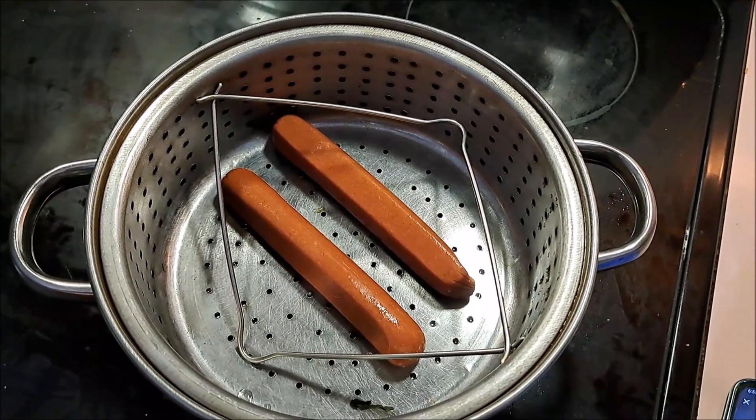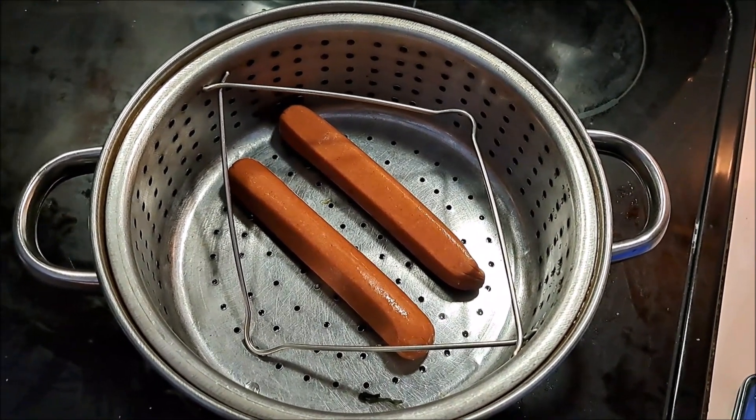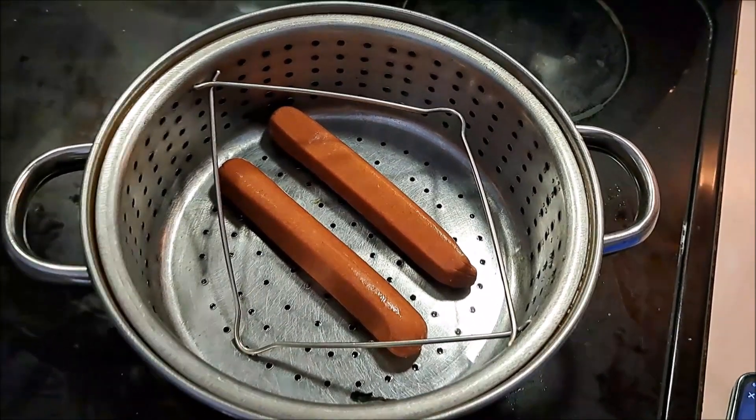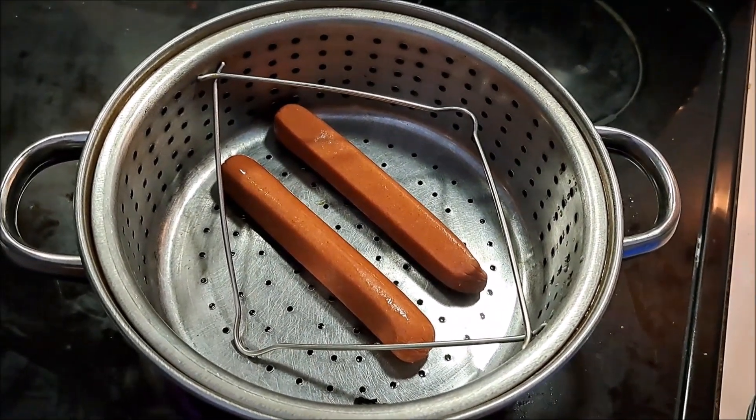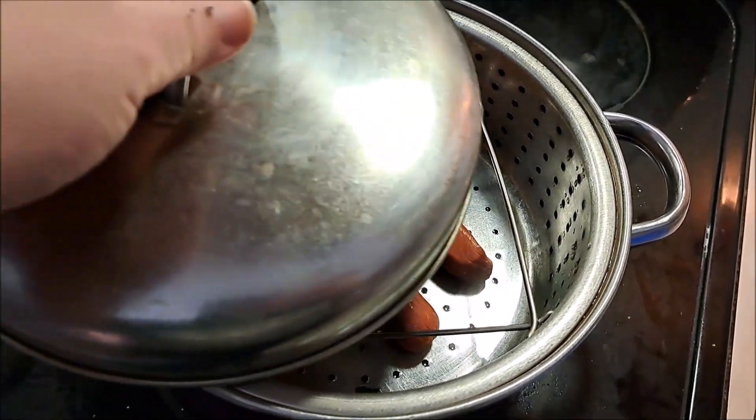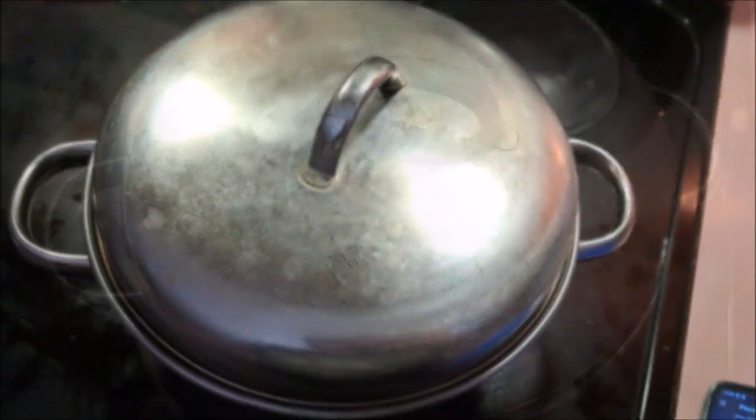My friend made sure to say that I was going to steam my hot dogs, because you can't roast them. You can't pan fry them for these dogs. You have to get your all-100%-Vienna beef dogs and steam them. So we're going to put the lid on and let those puppies steam for a little bit.